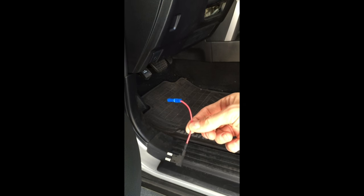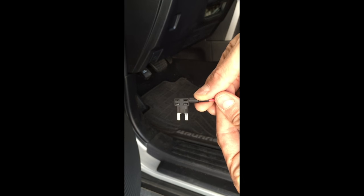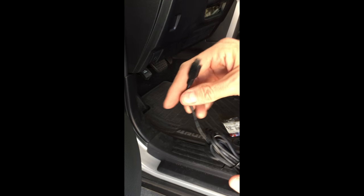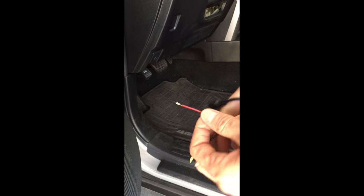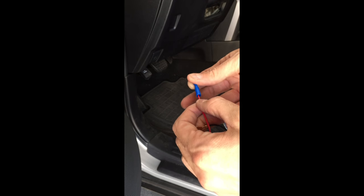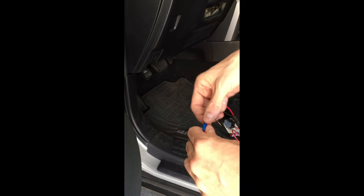Here is the mini Adafuse that I bought at O'Reilly's for about 7 bucks — cheaper on Amazon, but I didn't order it there at the time. And here is the dash camera hardwire kit. It takes the volts down from 12 to 5. Here is the ground wire and the wire you'll need to put into the Adafuse. I just balled it up and stuck it in there — make sure it's nice and snug. Then take your crimp tool and give it a good crimping. Make sure it's nice and tight.